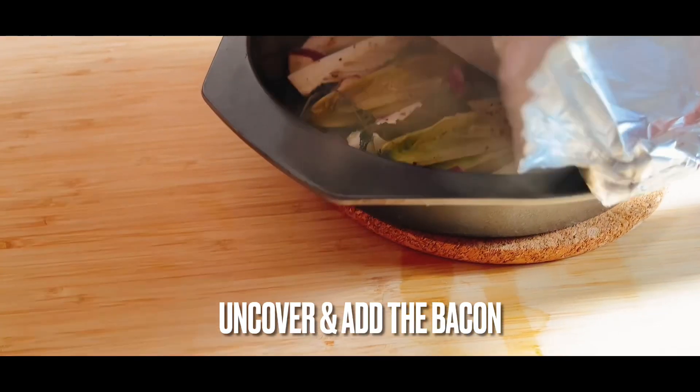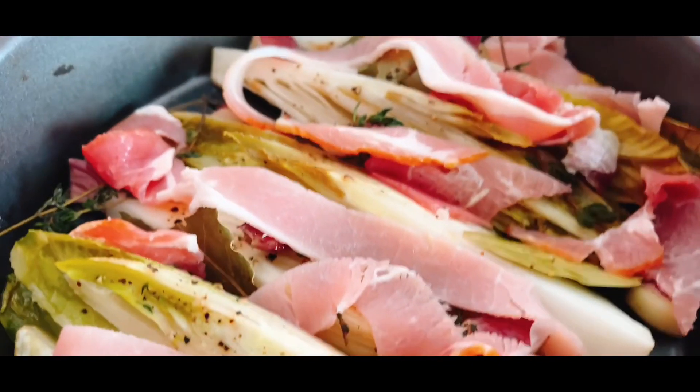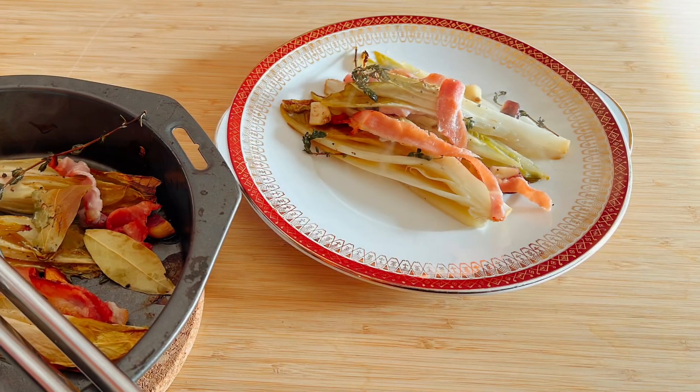Once it's been in the oven for a while, take off the foil and add in some strips of bacon. No need to recover it, just pop it back in the oven and 20 minutes later there's a beautiful chicory and smoky bacon side dish.